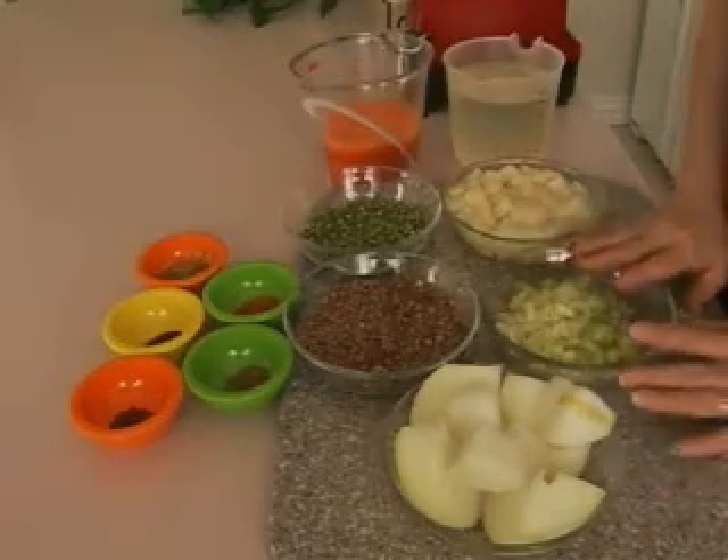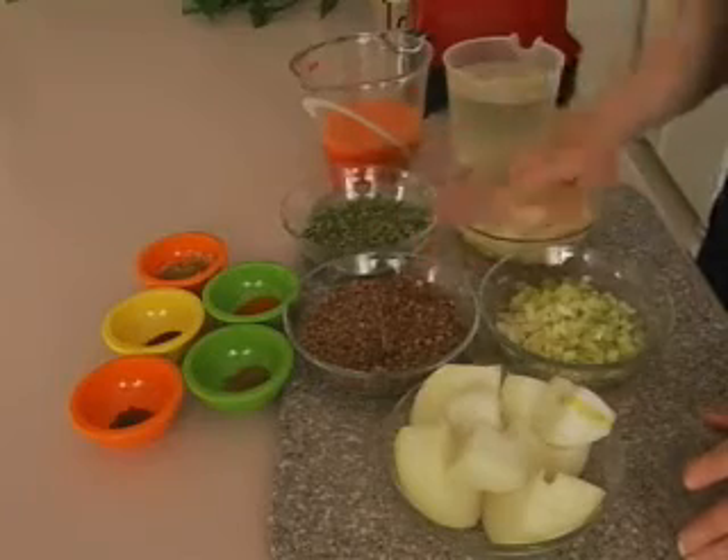Then we have some onion, some celery, potatoes, split peas, and lentils.